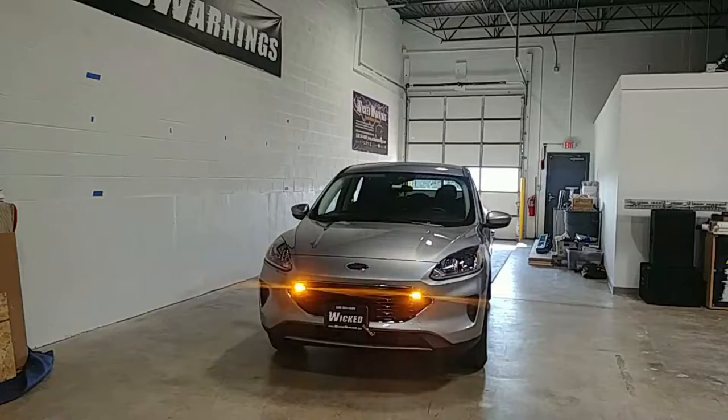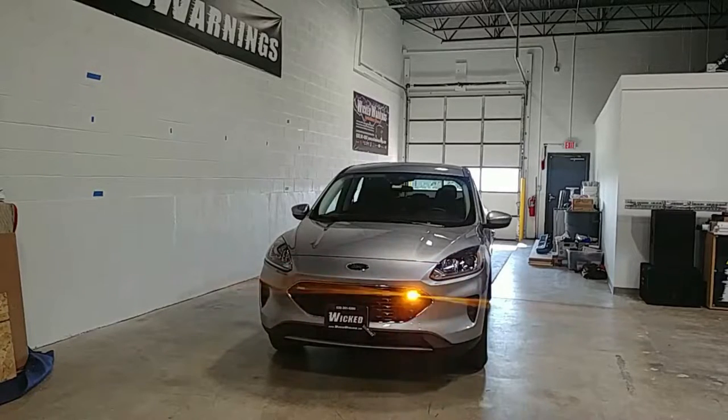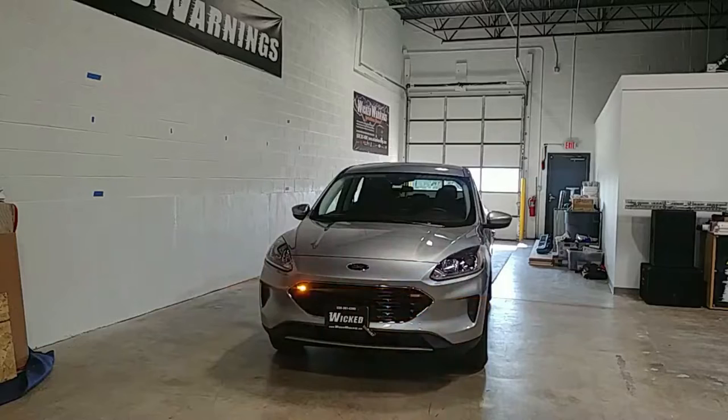How are you guys doing? Thanks for watching. This is George coming to you live from Wicked Warnings, your number one source for construction and emergency safety strobe lighting and equipment for cars, vans, trucks, buses, bicycles, tricycles, and SUVs like this real fancy 2021 Ford Escape.